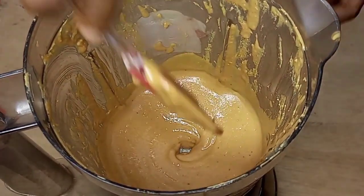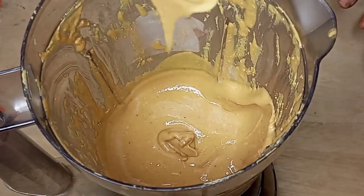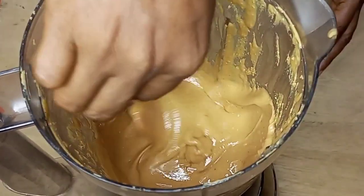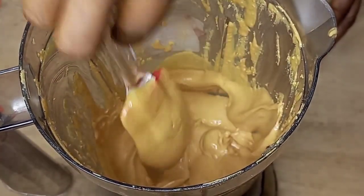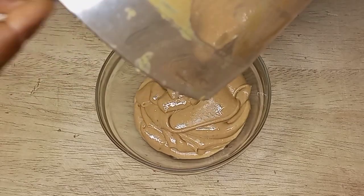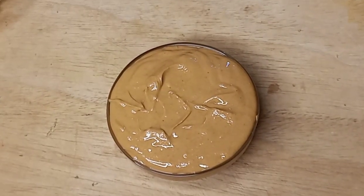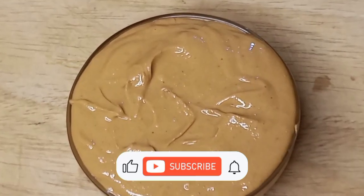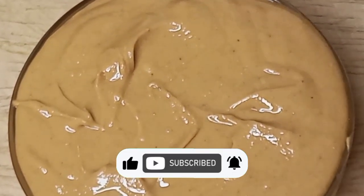Now our peanut butter is ready — looking beautiful, oily and very smooth. You can see that you can easily make your peanut butter at home. Please let me know how you enjoyed making your peanut butter in the comment section. If you liked this video, kindly click on the like button and share with your friends. Thanks for watching.